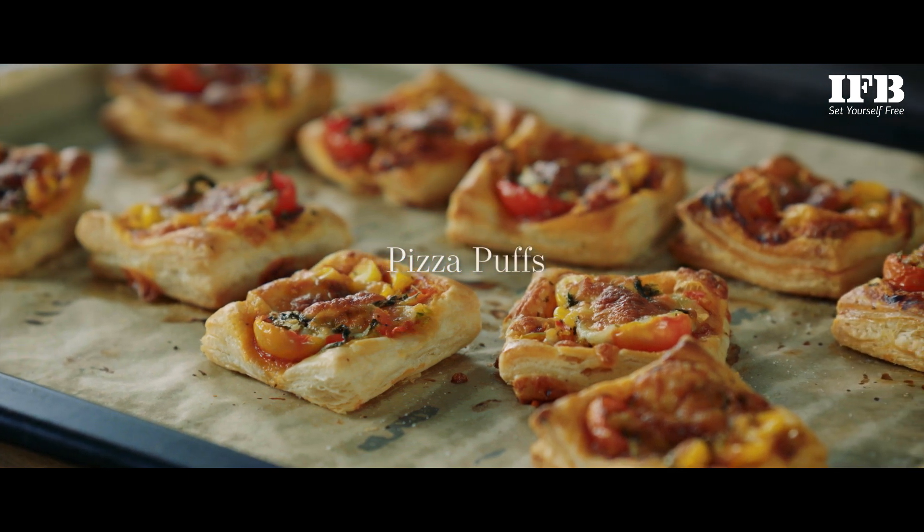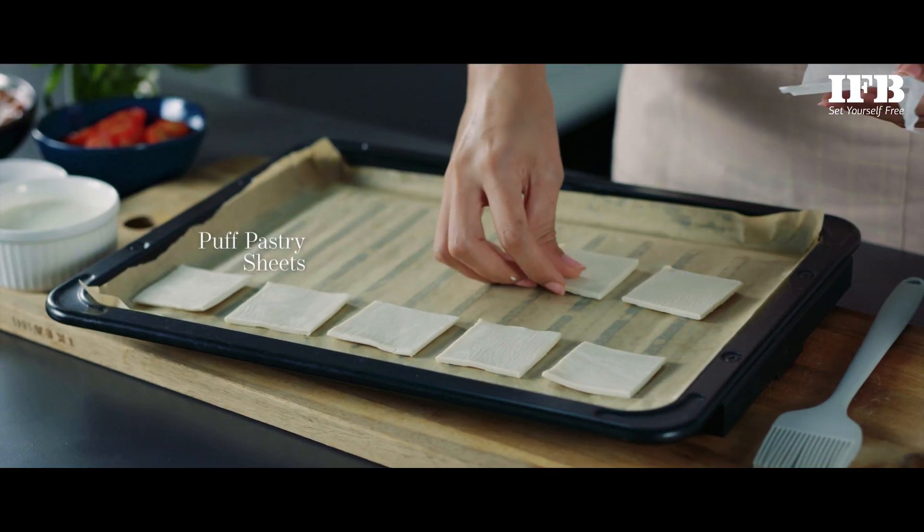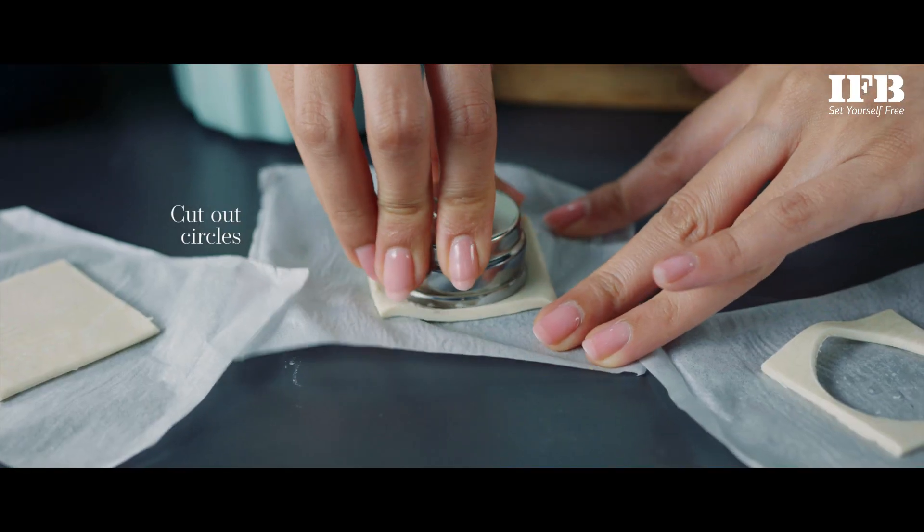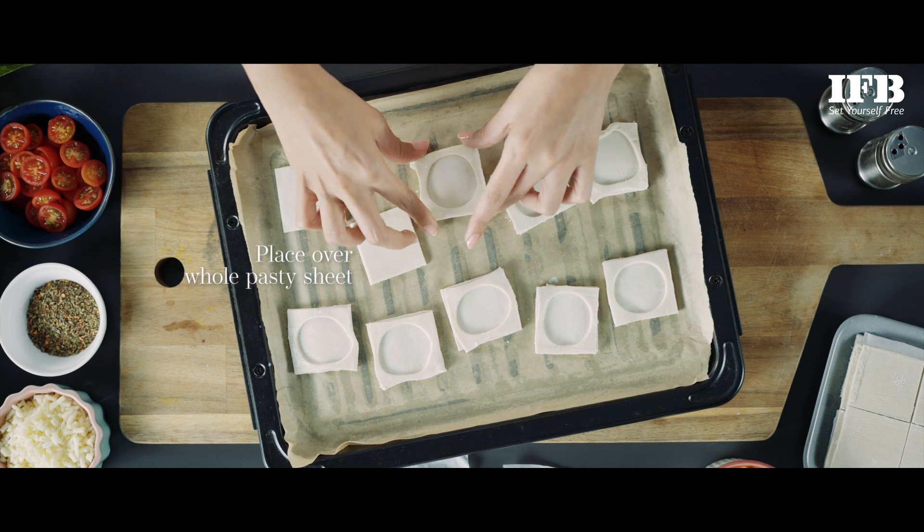Today we're making pizza puffs. Arrange puff pastry sheets on the baking tray and apply a milk wash. Cut out circles from another set of sheets and place over the whole sheets.